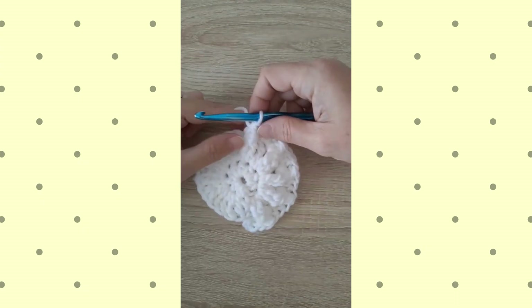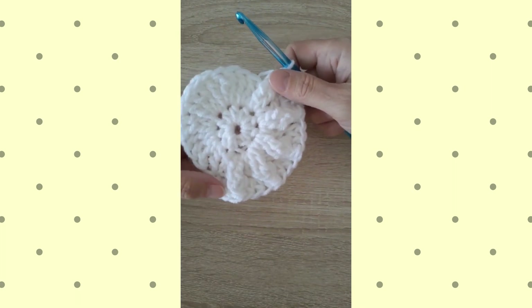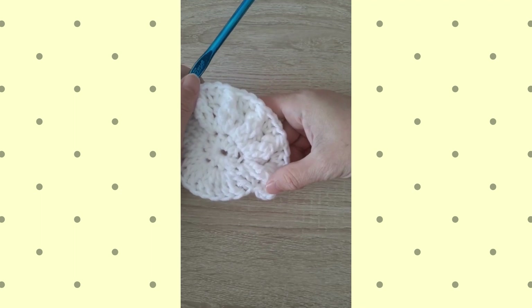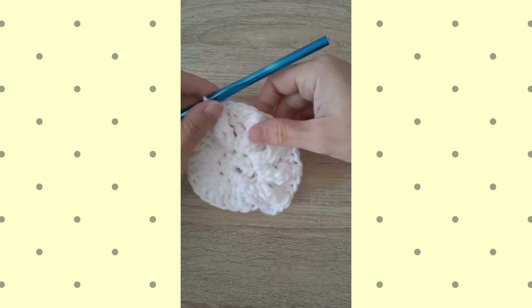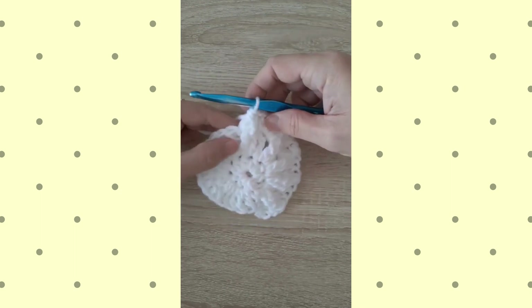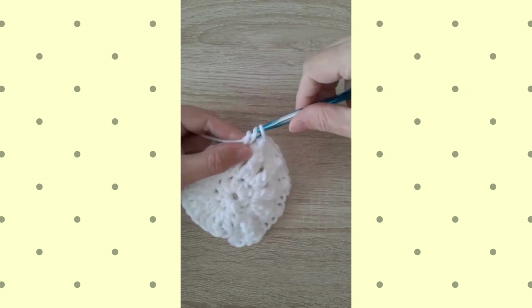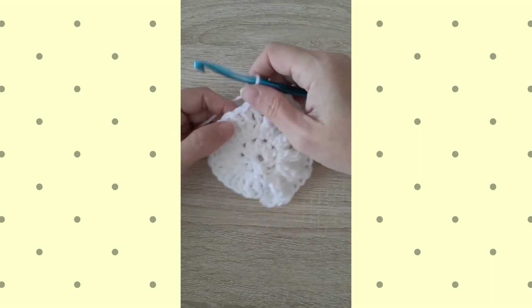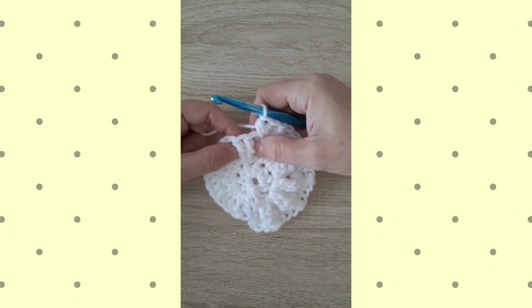Hi, this is Lisa with Holland Designs Crochet. I'm showing you today some of the stitches used in the new Bliss Afghan. This is from my 2023 Afghan Club. You can see this one has some really interesting textures. I'm going to demonstrate how that's done. This pattern is worked mostly with half double crochets and triple crochets or treble crochets.